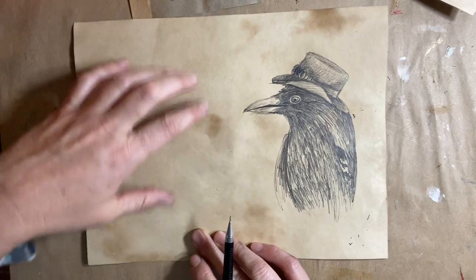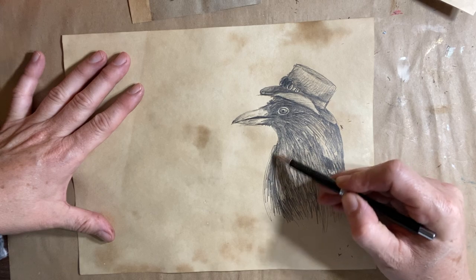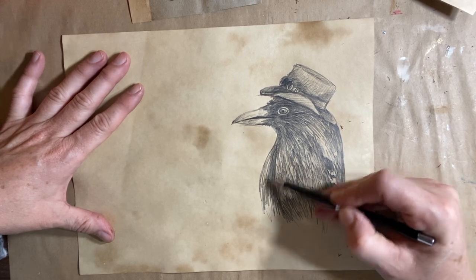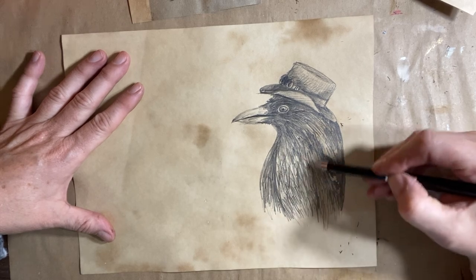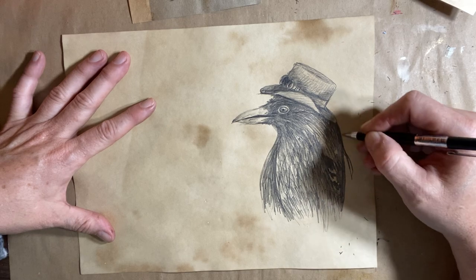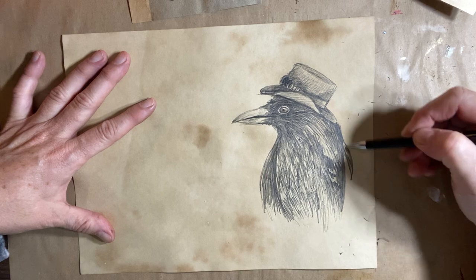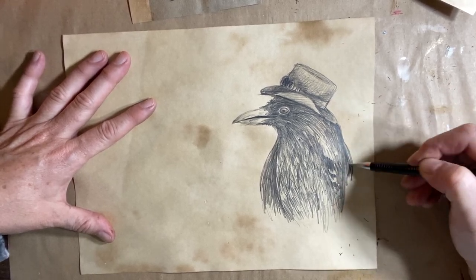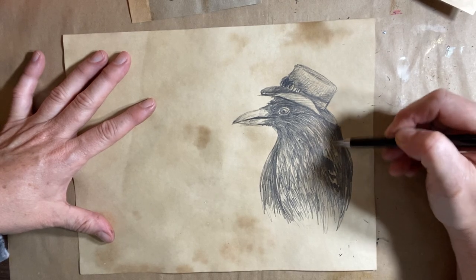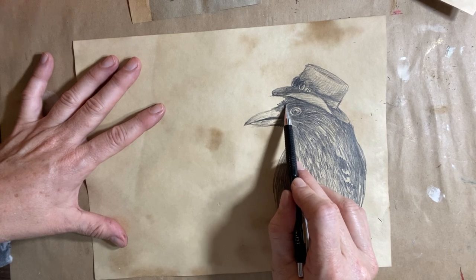I'm just going to pull him back this way now, make sure he's in frame. You can make any adjustments — I feel like his wing here should be a little bit bigger, and maybe the back here should come out a little bit more, so that would be his head and then kind of his back. Simple adjustments.